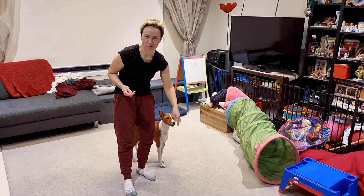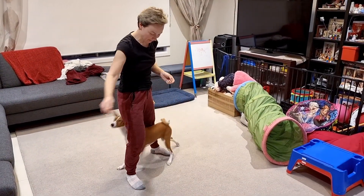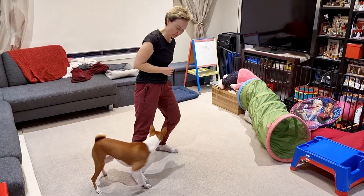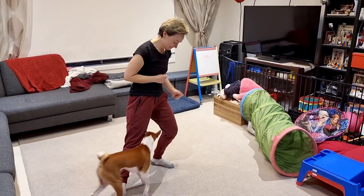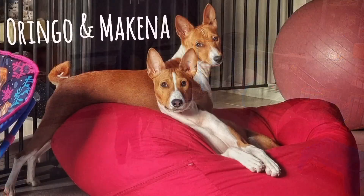So I just use two treats and two hands — whip. And then eventually I don't even say the command; I just move my legs and he knows that that's the movement. Whip. Good boy. Yes, good boy.